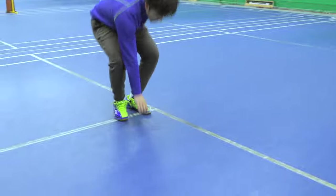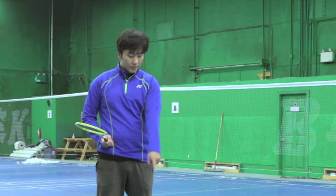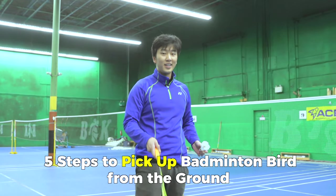Do you pick up your birds like this, or like this, or like this? Well, no more — today we're going to teach you the five steps to pick up the bird from the ground with your racket every time.